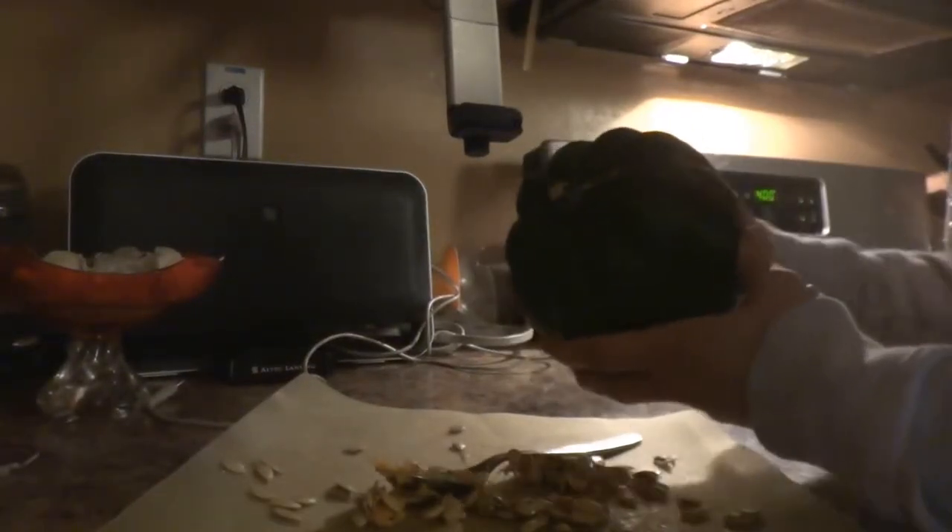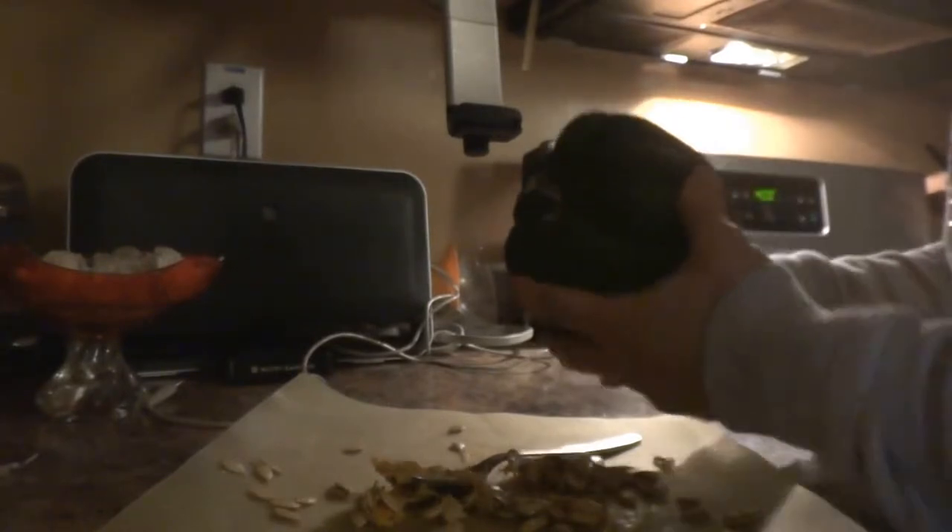Hey everyone, today's pick of the week is acorn squash. When you pick an acorn squash in the grocery store, look for one that's nice and firm.